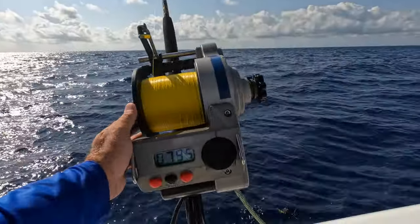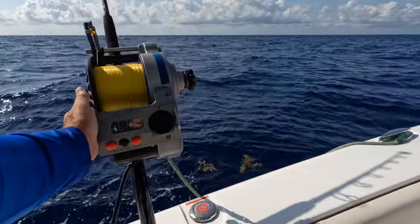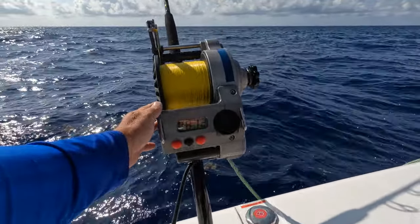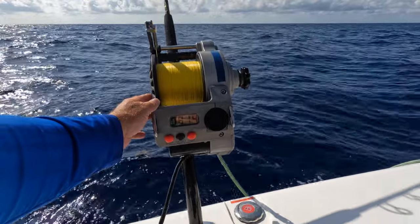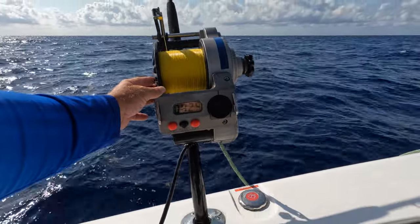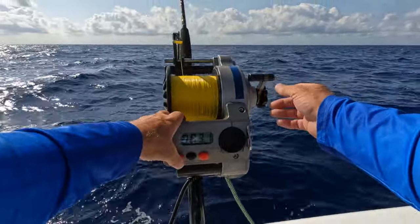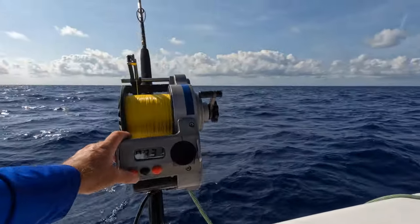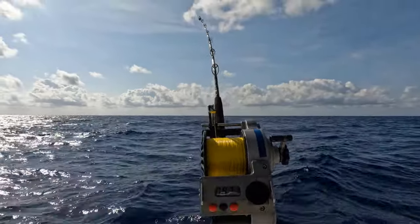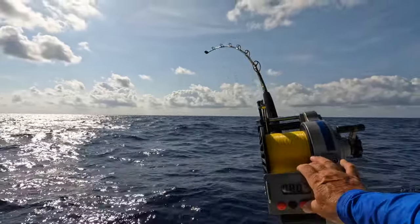All right guys, we just hit the bottom at around 780 feet. What I do — I like to hit the bottom and lay the rig down for a minute or so, just in case there's something on it. Let the spool roll out. She's been on the bottom a minute or two. I'll give it a little bit here and snug it up. Sometimes they'll pile on it right away when you hit the bottom. I'm just watching my rod tip. The weight's snugging up now — you want to pick it up off the bottom. You do not want it dragging.